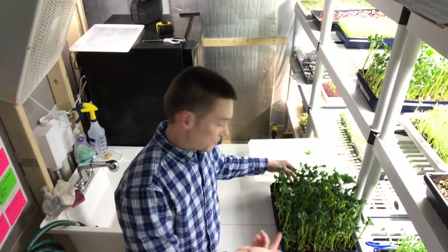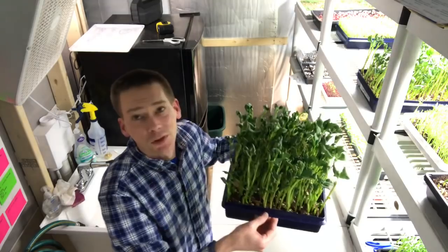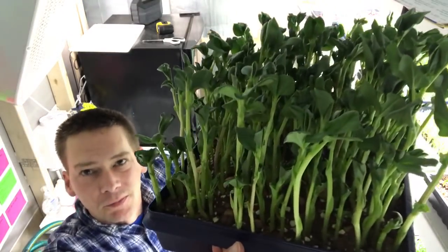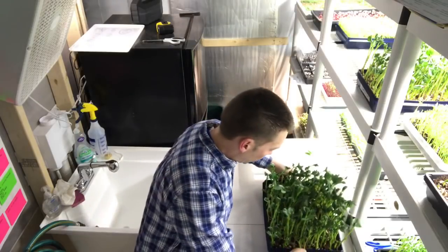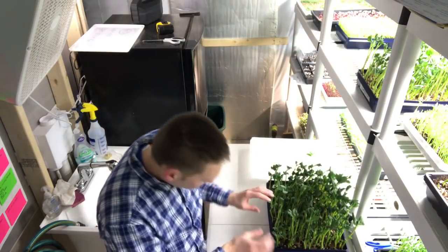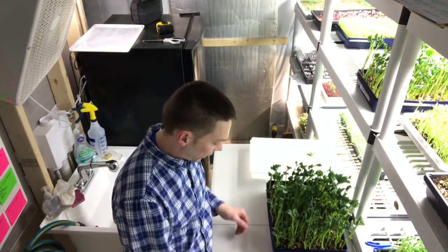If you're actually gonna weigh this stuff, you're gonna find that you're gonna get a ton of yield from that seed because these plants are huge. You can't call that a microgreen — it's a shoot. Not every single one of these is ready to harvest right now, but I'm gonna harvest what I can.